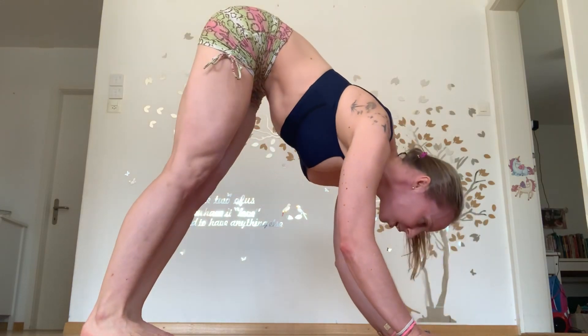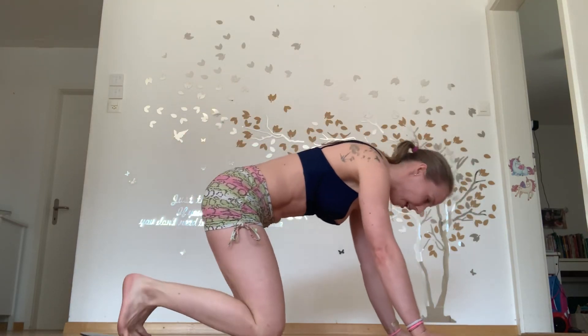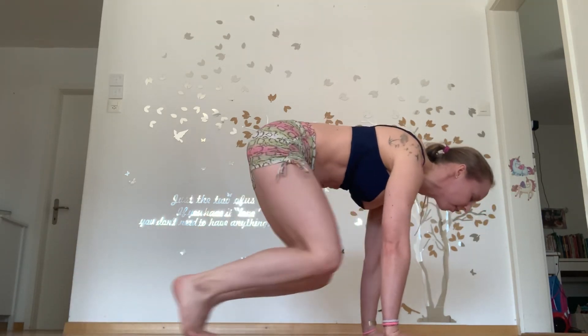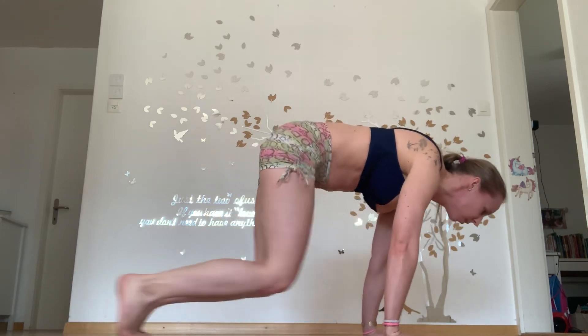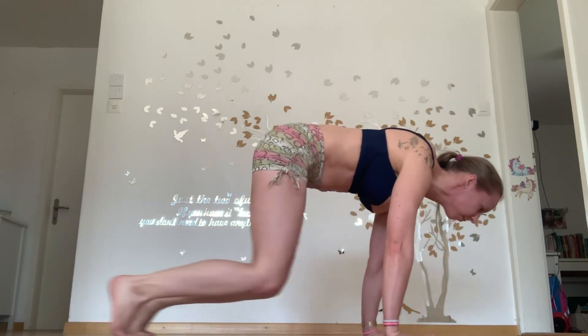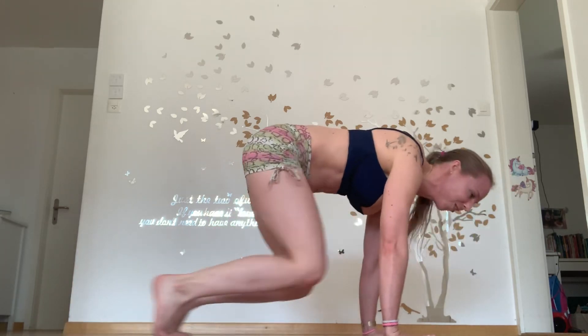Tuck your pelvis. One — forehead going down over your hands. Two. Everything is about you listening to your body, you activating it, you working it. If you don't, you're not going to get the results you desire. Keep going. Twenty-five. Five, ten, fifteen, twenty, twenty-four, twenty-five.